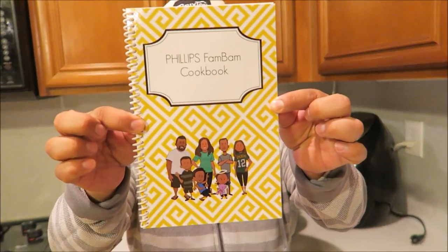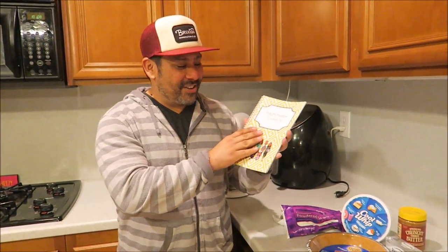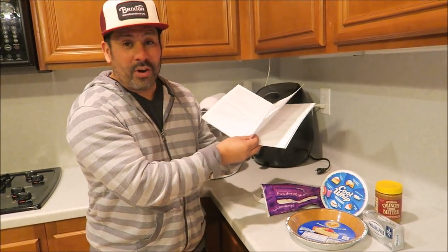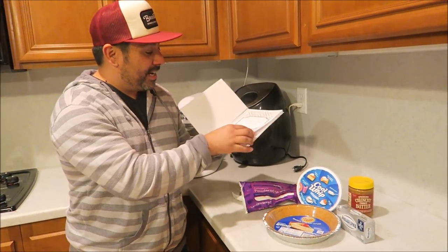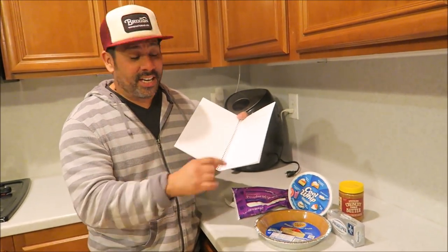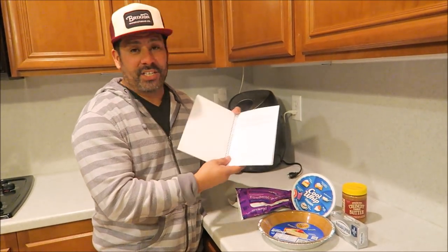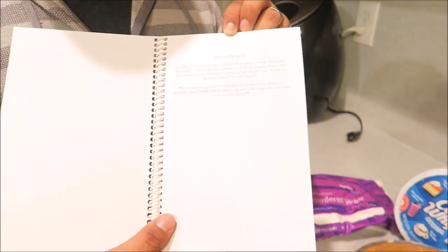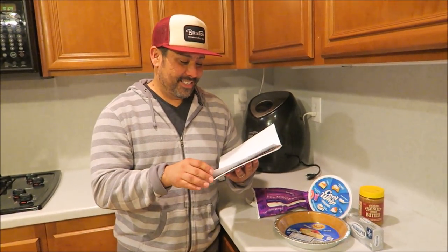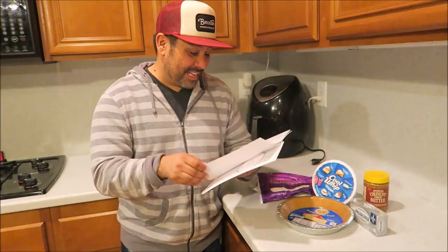Before we get started, I've got something real exciting to share with you guys. The time has come - boom! The Phillips Bam Bam Cookbook! Check that out, you guys. This is it right here - about 40 pages. You've got the category pages, the opening page. We're gonna have two versions: one is just a regular cookbook, and the other is our signature edition. Easy peasy, straightforward - that's how we roll.